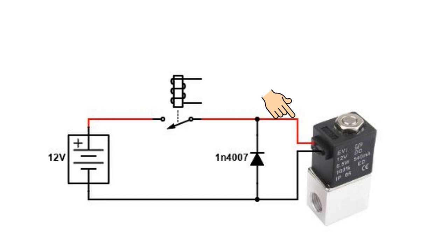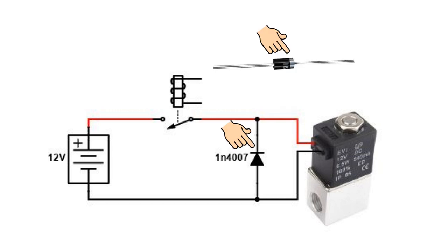One thing to be aware of is that diodes are polarity conscious, and if you get the polarity wrong you will damage the diode. The banded end of the diode goes to the positive side of your solenoid. So get out your meter, check which wire is positive when the solenoid is powered up, and put the banded end of the diode to the positive side of the solenoid. That's it — job done.